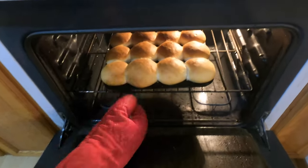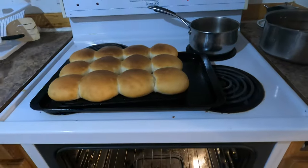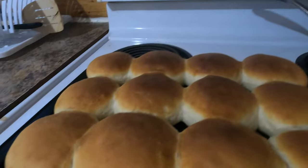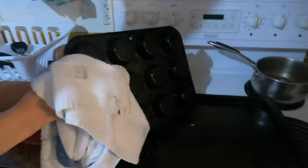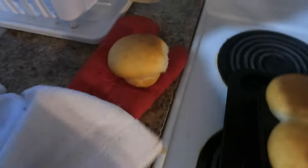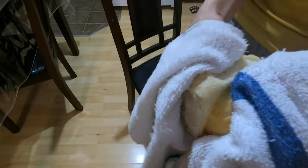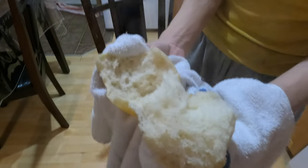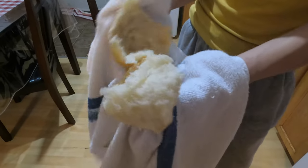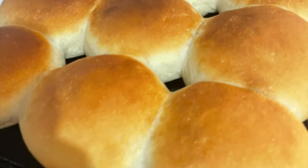We're gonna take them out now — it smells so gorgeous, I'm telling you it smells like a bakery. Look at that, that's how it looks. It's hot; let it sit on your stove and cool. Look at that fluffy, yummy, hot buns — nice and crunchy, you can hear it. That is what you want. Gorgeous, right? Put some hot butter on it. Send some to your grandma. That's how you make buns, thanks for watching!